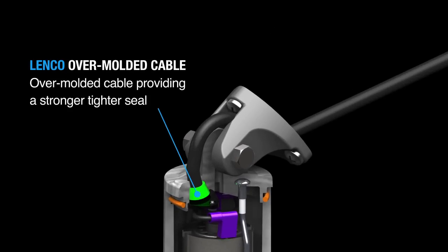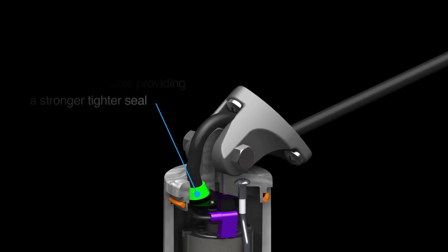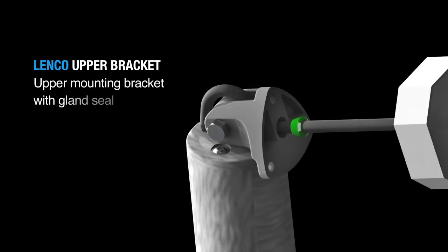Over-molded cable providing a stronger, tighter seal. And upper mounting bracket with gland seal.